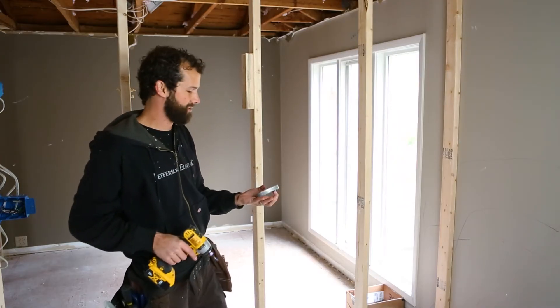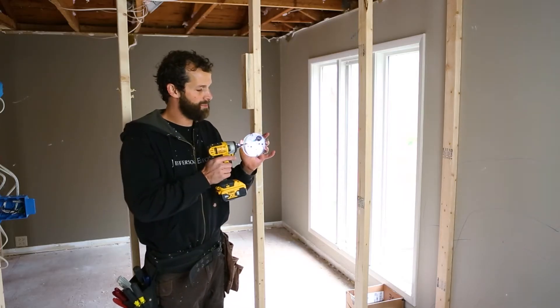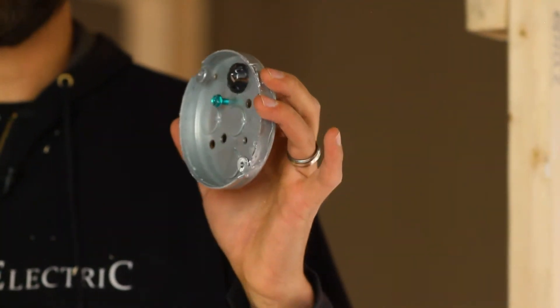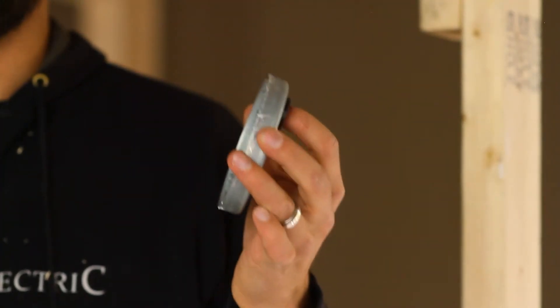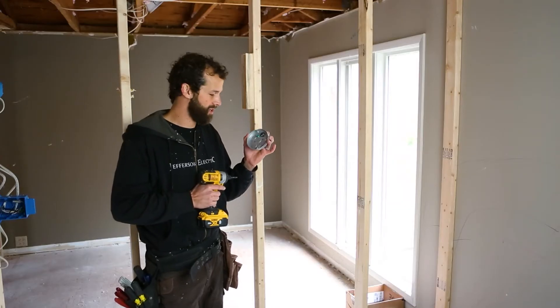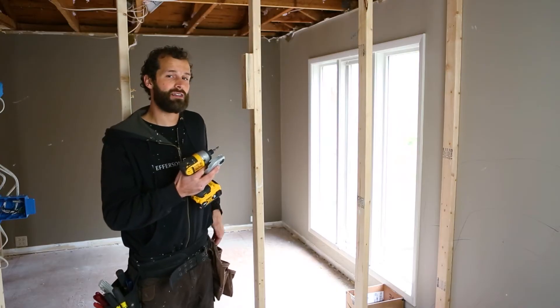This box is a half-inch deep metallic pancake box. It's equipped by the warehouse team with a grounding screw, which is required by code, and a non-metallic grommet. This grommet functions as a clamp to provide a bushing to the cable entering the box as well as strain relief. I'm going to secure this box at the required height to the face of the framing.